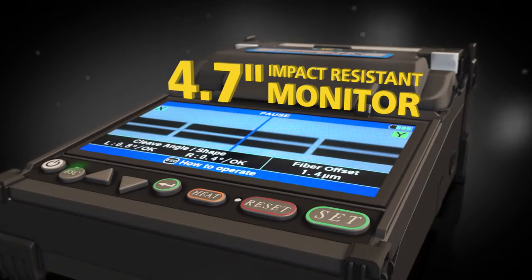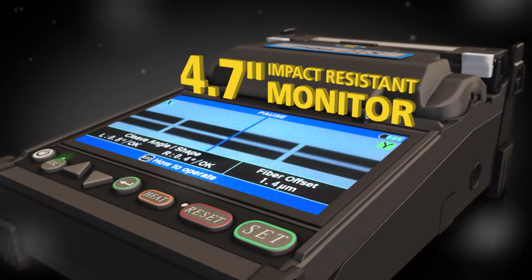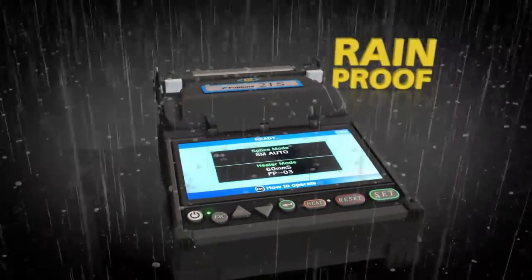The high resolution monitor is impact resistant and enables easy viewing of splice details. Fujikura continues to lead the industry with dust and moisture protection.